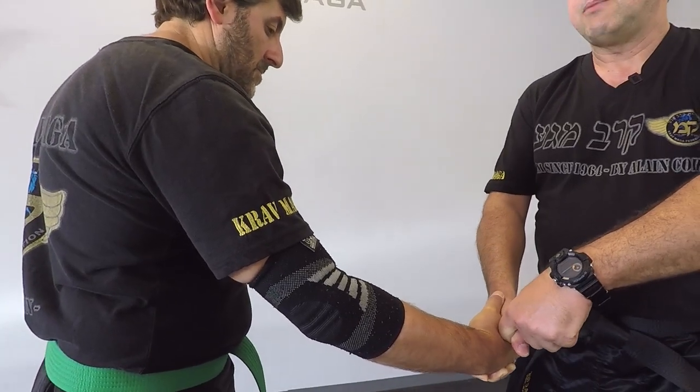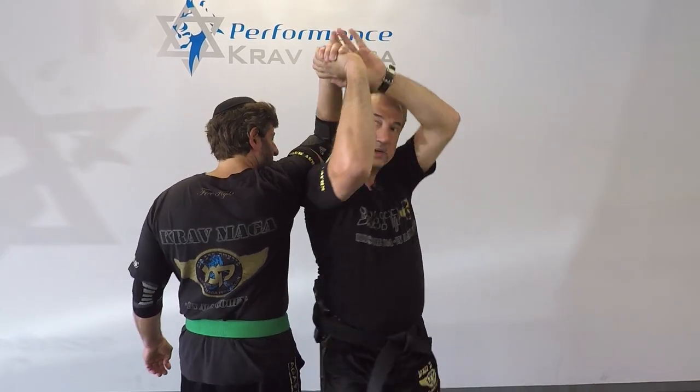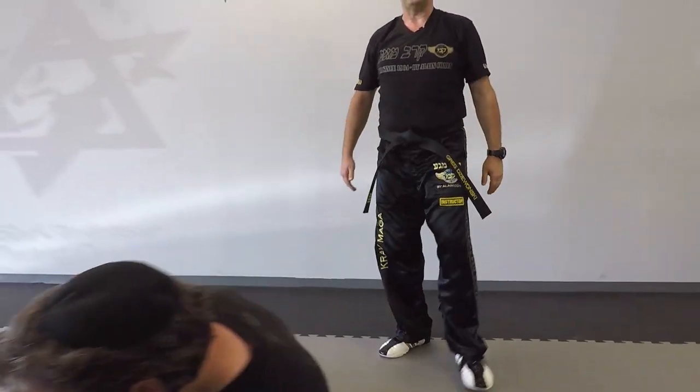From this position I'm gonna turn and I can break his elbow, or I can come to the other side and I can take him down. From here if I have to, I can finish.